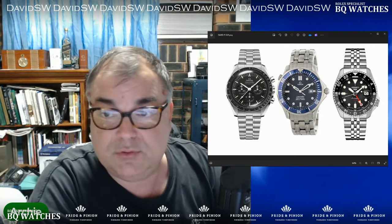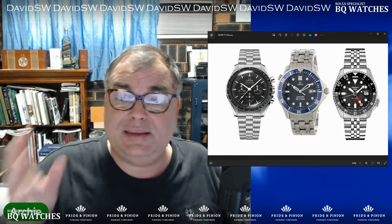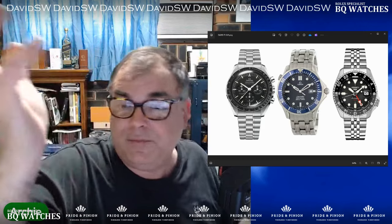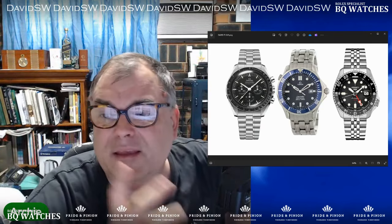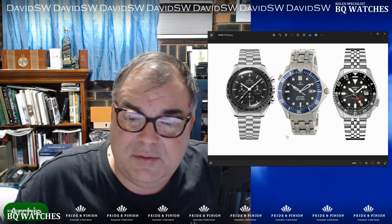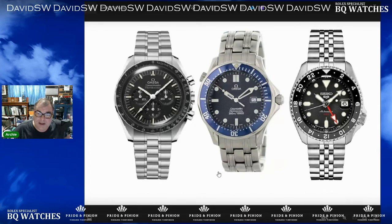I think it's pretty damn good — three piece stunner. And I've got to tell you, in all honesty, this isn't a terrible way to go. You've got two heavy hitting Omegas: the Speedmaster, very iconic, and a Seamaster. Throw in the Seiko — why not? Your collection isn't about how much money you spend. It's about the usability and the fun that you have.